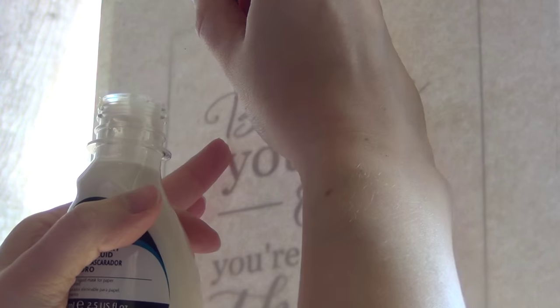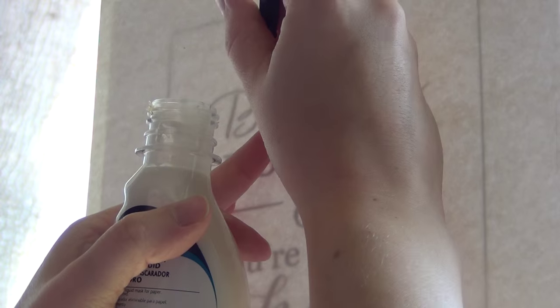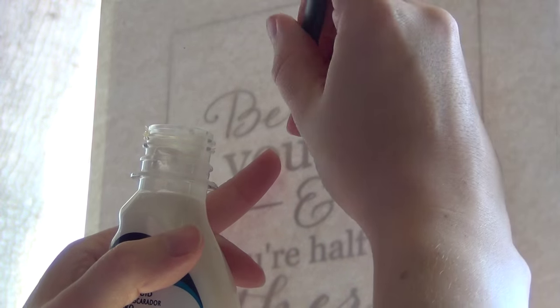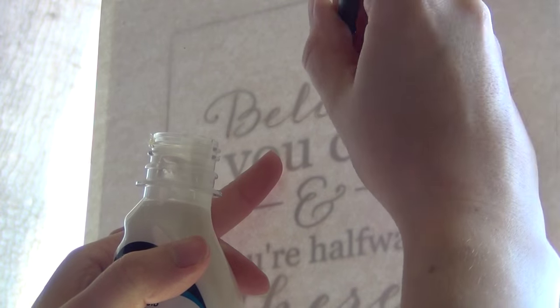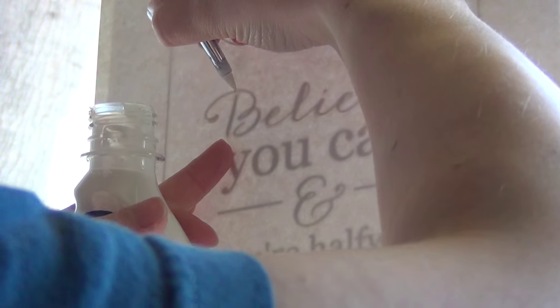Once you're ready to get started, get a little bit of masking fluid onto the tip of your brush. I recommend this because large globs tend to get very messy and bleed onto areas of the page where you didn't want masking fluid. Get a little bit at a time and just reapply masking fluid on your brush for each letter. It may take a little bit longer, but you get much cleaner, tidier lines, and you can actually get much thinner lines.